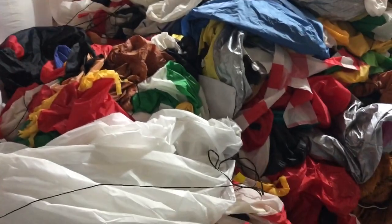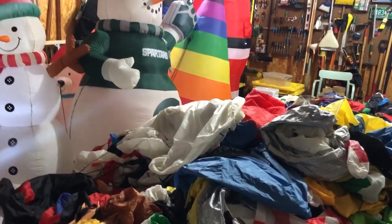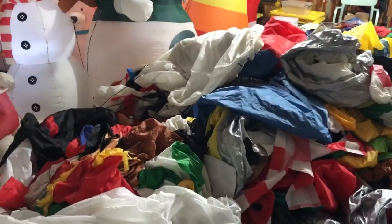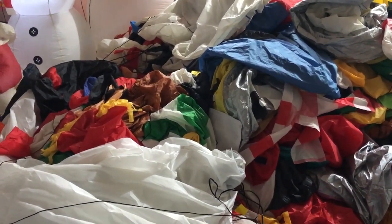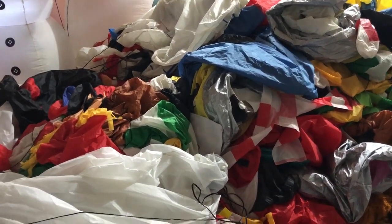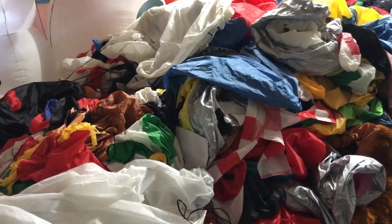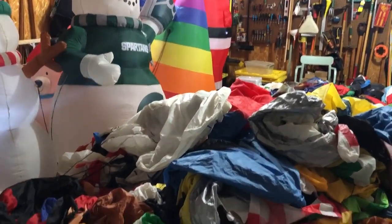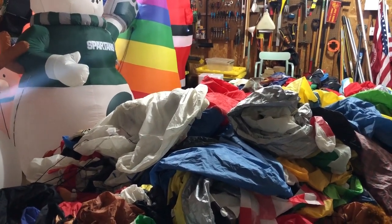We also use a dehumidifier. The more humidity in the air, the slower water evaporates — so the drier the air, the faster water evaporates. When we started, there was about 80% humidity in our garage because it's wet outside and all these decorations have so much water in them. One decoration had like three or four gallons of water in it — I could hear it sloshing around. The dehumidifier pulled the humidity down to about 65%, which helped speed up drying.